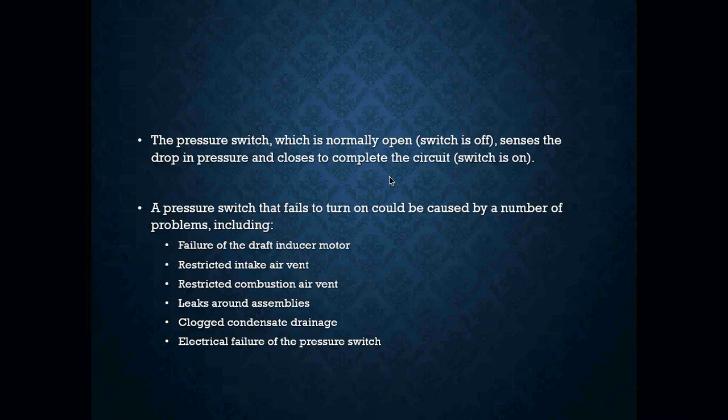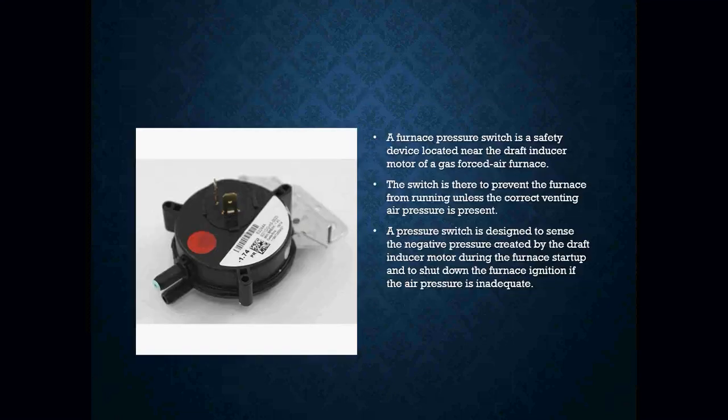When it comes to troubleshooting pressure switches, you do have to use your meter. You're going to check whether or not that switch actually opened or closed — all it is is just two wires, so you're going to go right across those two terminals. If you are in doubt, you are going to use a manometer to check your pressures to see whether or not you are actually achieving the correct inches of water column to make that switch close. If you can't, you're going to look to see why that switch is not closing properly.